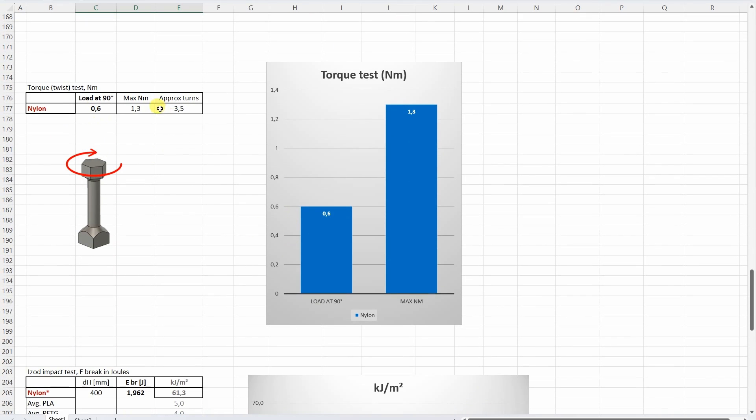The torque or twist test — nothing special here. 0.6 Nm at 90-degree rotation. But what is interesting is that I could make 3.5 turns before it completely failed.